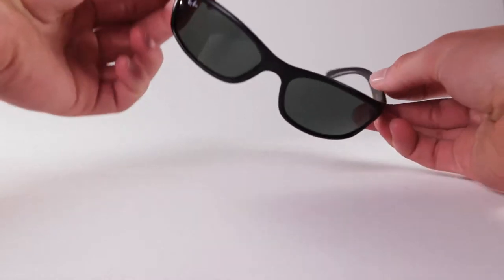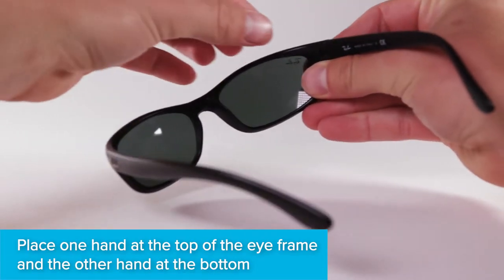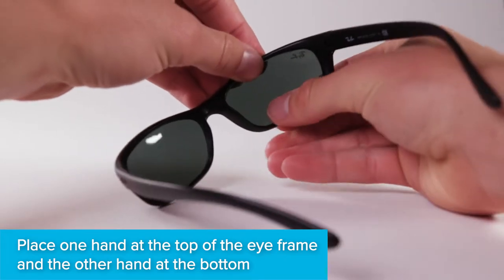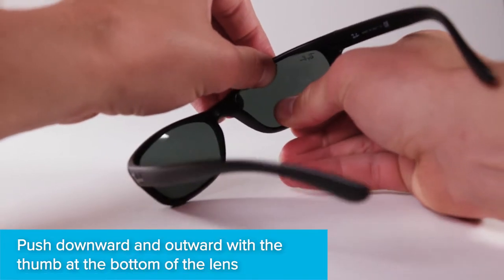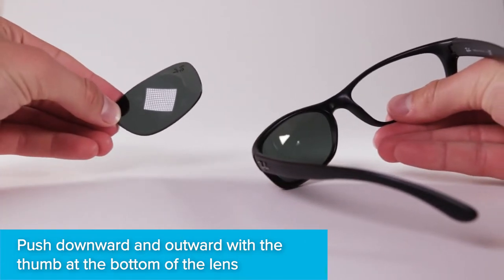Hold the frames facing away from you so you're looking at the inside of the lens. Place one hand on top of the frame and one hand on the bottom. While gripping the top, push down and outward with your bottom thumb. You will likely hear the lens pop out.